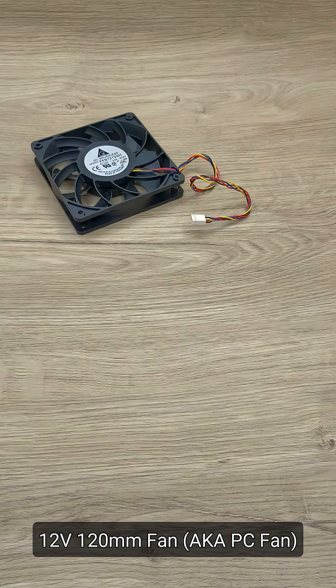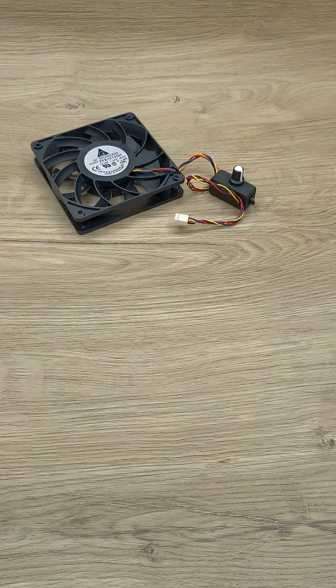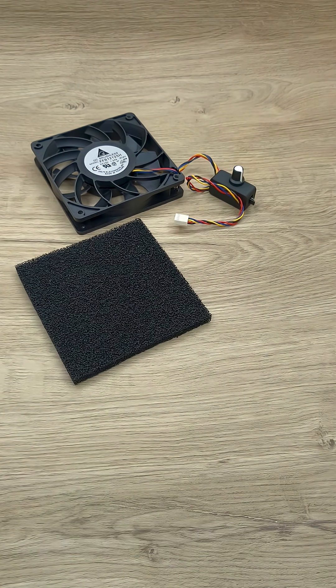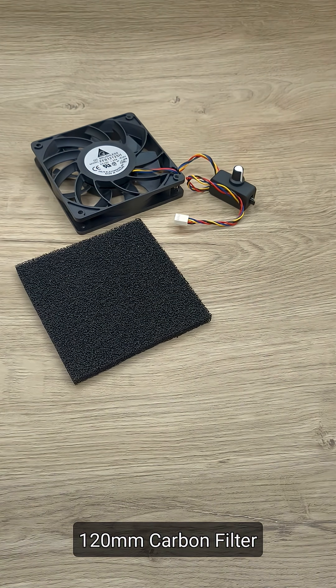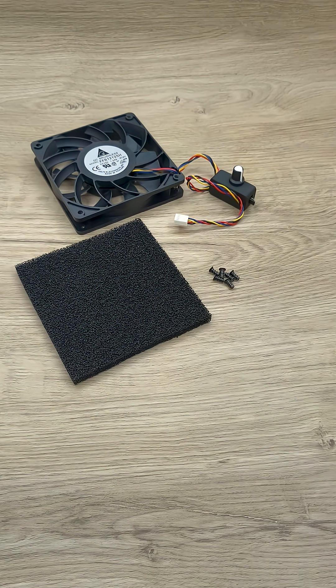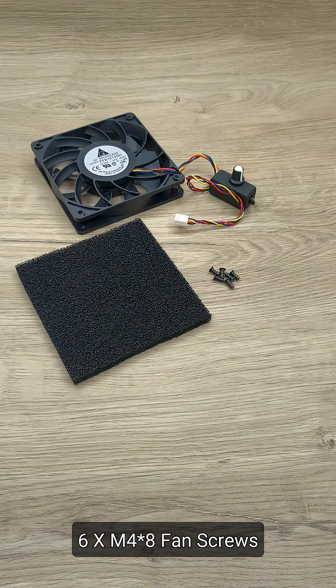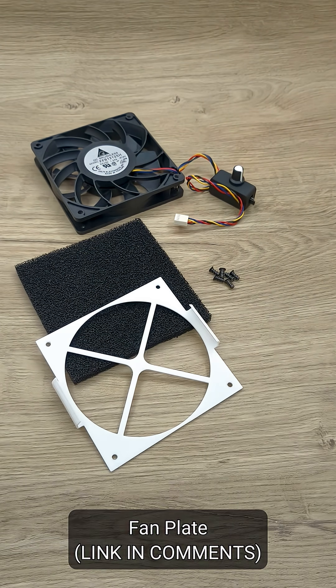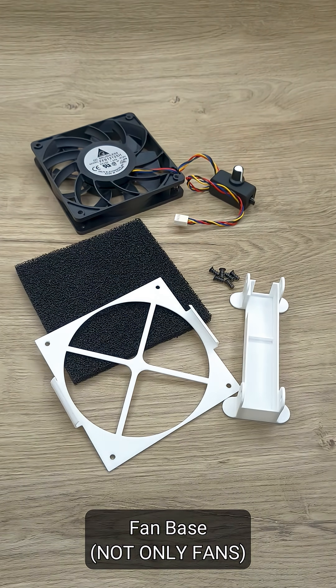For this project you will need: a 12-volt 120mm fan, a 12-volt USB-C PWM controller, a 120mm carbon filter, 6 standard M4 by 8 fan screws, a fan plate, and a fan base.